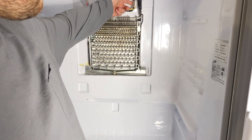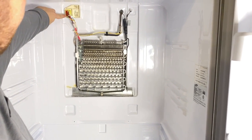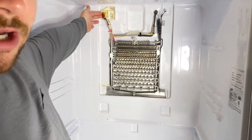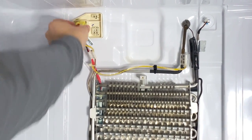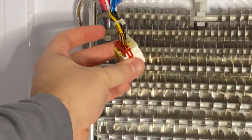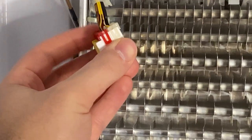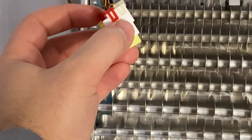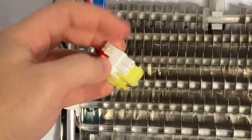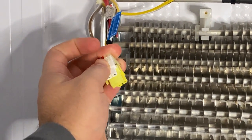What we can replace now is the defrost temperature sensor. The sensor starts here and the cable follows up to this piece, which is what we need to take out. There are three tabs on the side that you'll want to depress all at the same time and pull it out. Once we have it out, you can see there's a red and a white portion. We'll remove the tabs and the plastic pieces so we can take off the white portion and replace it with the new defrost temperature sensor.